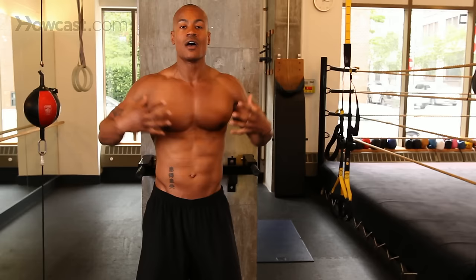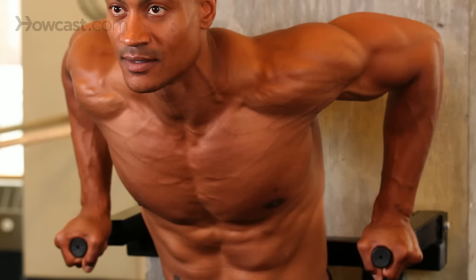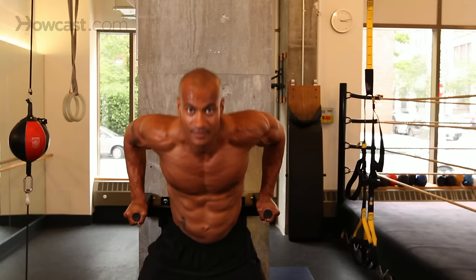Focus everything on your chest, arms out to the side, come into the midline, and you'll see a lot of different results. Thank you so much.